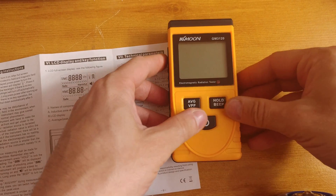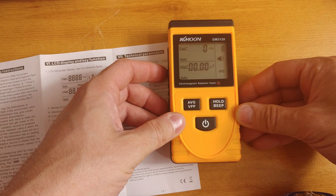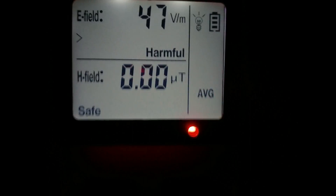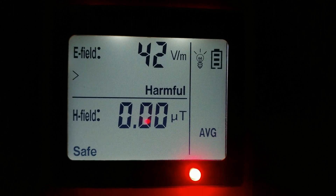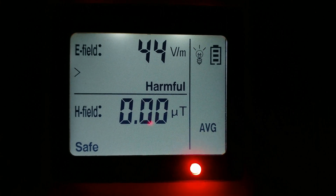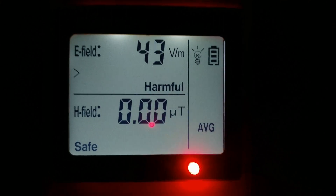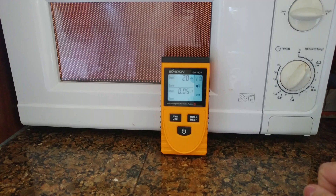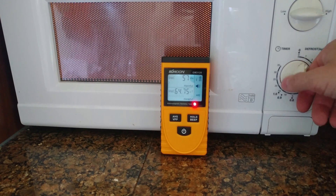The device is made from medium quality ABS — it was around $20, so what would you expect? The display is clear and can be illuminated at night to get readings in low or no light conditions. Unfortunately, the illumination is automatic and goes off after a while, more or less after 15 seconds. The device produces a beeping sound when readings are reaching harmful levels. The beeping sound is annoying, but luckily we can turn it off.